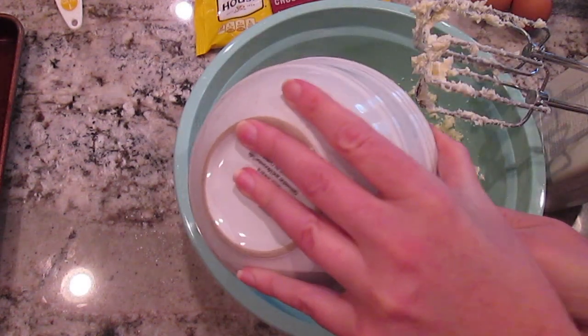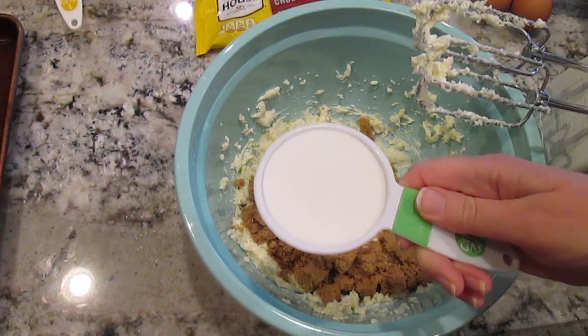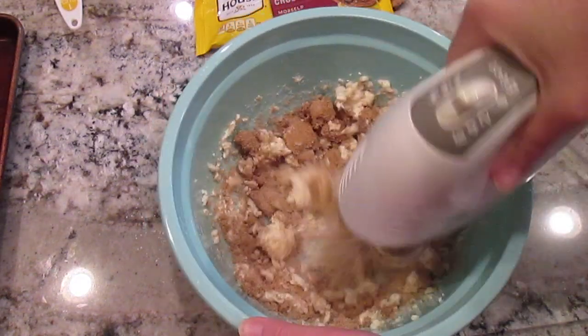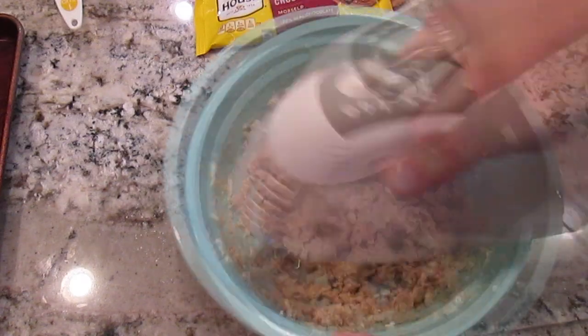Now I'll add one and one-fourth cup of brown sugar, a half a cup of white sugar, and I'll mix it all together until it gets very creamy and well mixed.